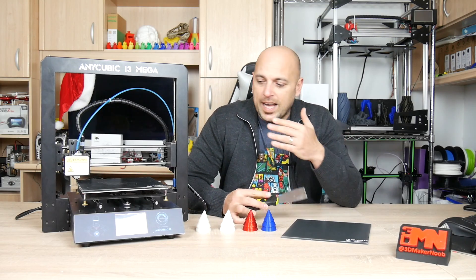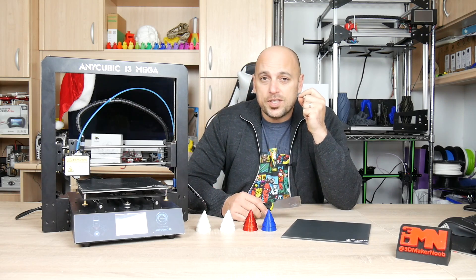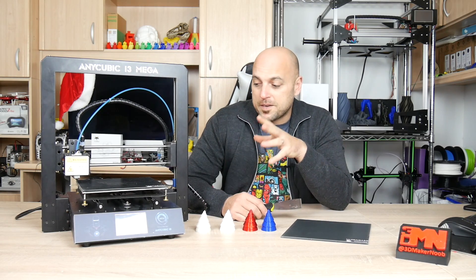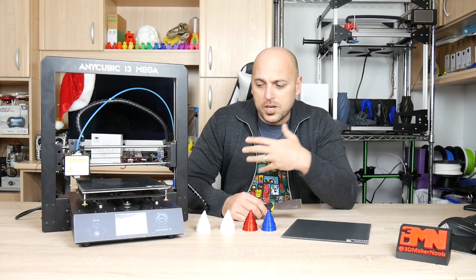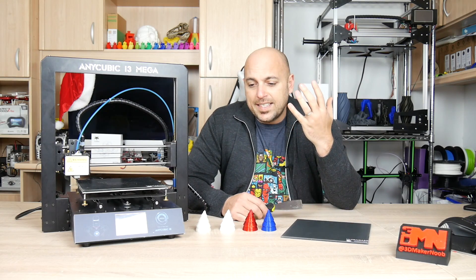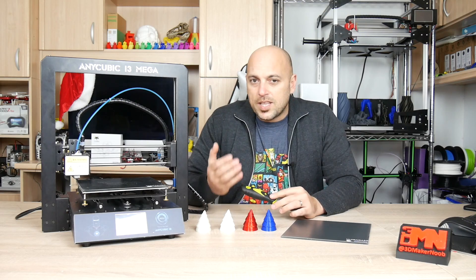As you may recall, I did a review of the Anycubic i3 Mega — a printer I found to be extremely solid, producing amazing quality prints. I still have it, and today it's part of my 3D printing farm because I trust it with prints going to customers. It prints reliably, is accurate, has a power resume function, and also has a run-out filament sensor. After I posted that review, Anycubic reached out and asked if I'd like to try the Anycubic Ultra Base.